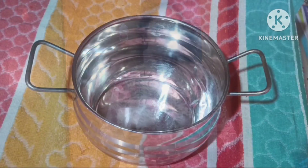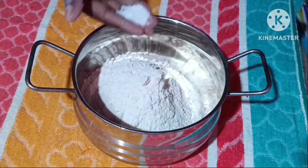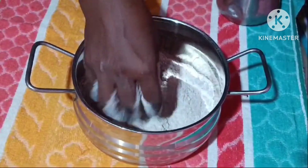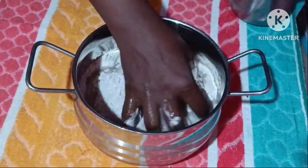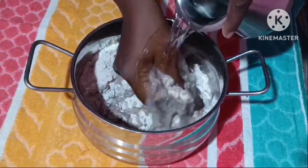Hi friends, welcome to our cooking. We mix this together and mix it completely together. After we mix the dough, we mix it with our double reagent, so the dough is done with good water. It will be finished in 10 minutes.